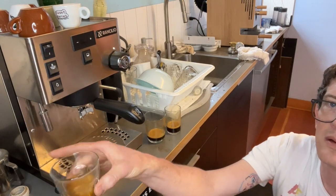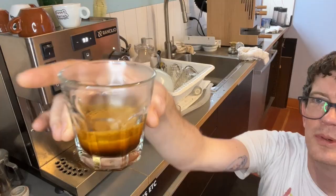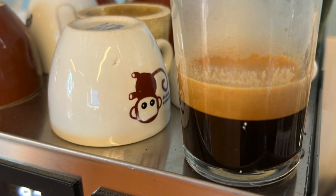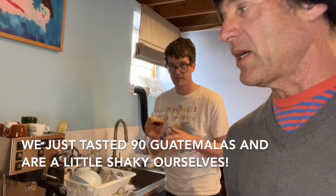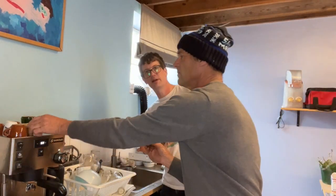Look at all that crema! If that was an indicator of goodness, this is a pretty good shot. When I started in coffee, if we got any crema we were excited — we'd get a little bit of thin crema in the 1980s. It's sweeter, I think actually, than the last shot.